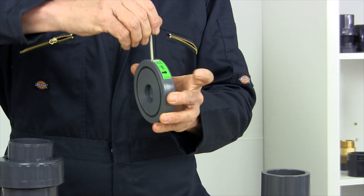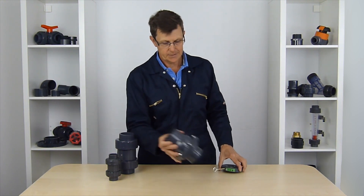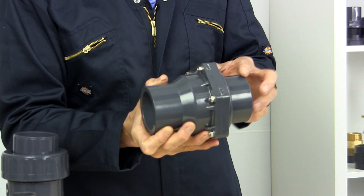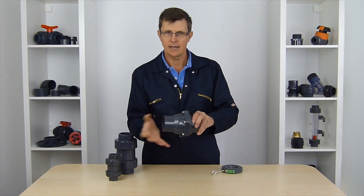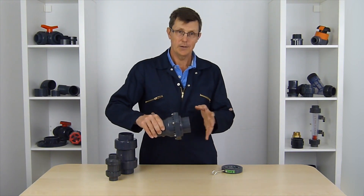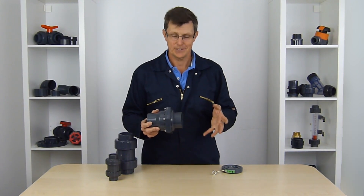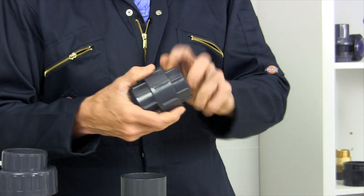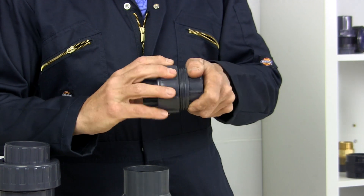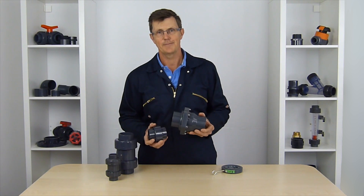To service these — if a wafer-style valve becomes blocked, there are usually keys that go in the top and you can slide it out from between the flanges and slide it back again. For the other type, you unscrew the stainless steel nuts around the outside and the valve will come apart. The problem with that is there are no unions either side, so you either have to cut your pipe or take it apart at the next possible location. If you think that's going to become an issue, it might be better to add a union fitting either side of the valve, which means you can take the valve out of service and put it back again.